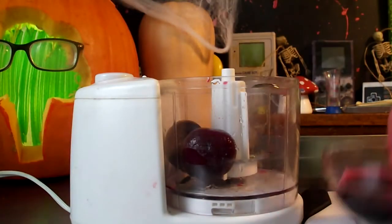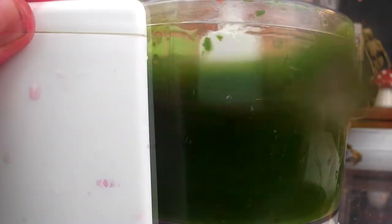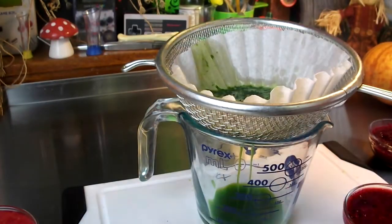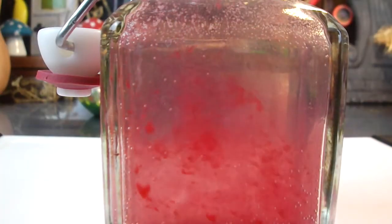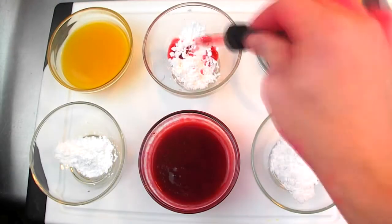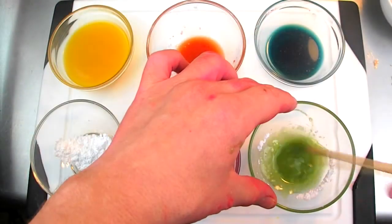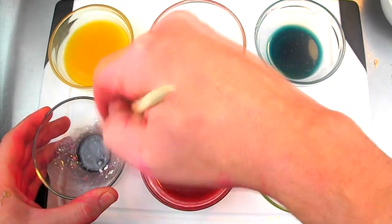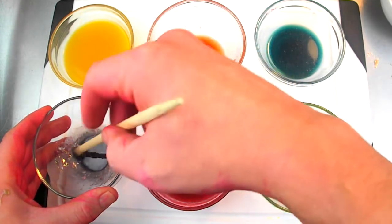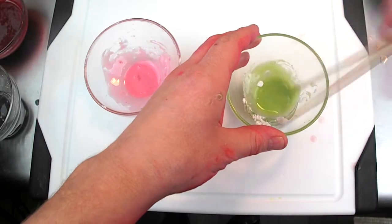Add each ingredient separately and one at a time to a food processor with a bit of water and process well to create a liquid. Strain the resulting liquid through a fine mesh strainer. For finer ingredients such as turmeric, use a coffee filter or cheesecloth. Our blackberries create our red color while our turmeric creates yellow. With these three colors you can make any color. Red with yellow gets orange, yellow with blue gets green, and red with blue gets purple — though you can also just save some of your initial red cabbage liquid to have purple. Blueberries are also a good way to make a purple color. Our spinach makes green, and our beets as well as raspberries make a pink color.